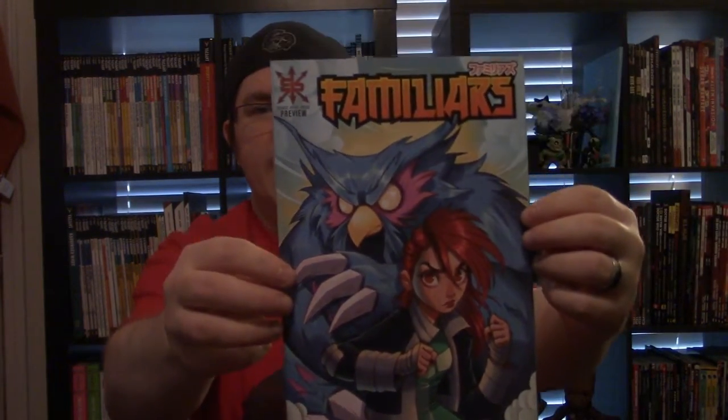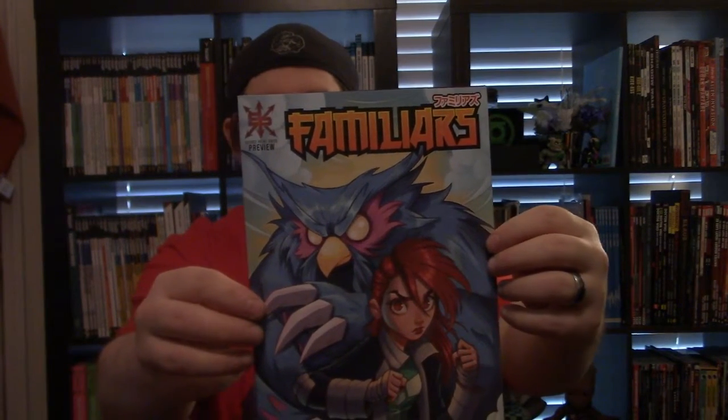I'm gonna take it out of the back so you can see it a little better. This comic is coming from Source Point Press and it's an ash can coming from Izzy's Comics and Collectibles. This is written by one of my favorite writers — Garrett Gunn. There you go, look at that — The Familiars. Awesome looking cover.